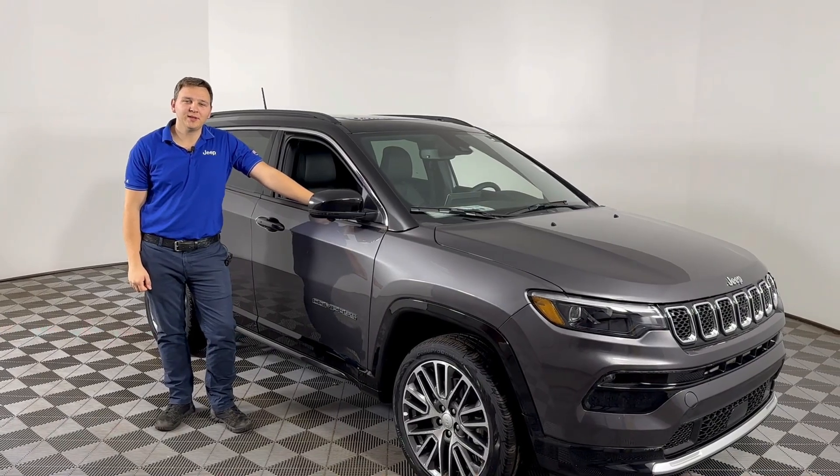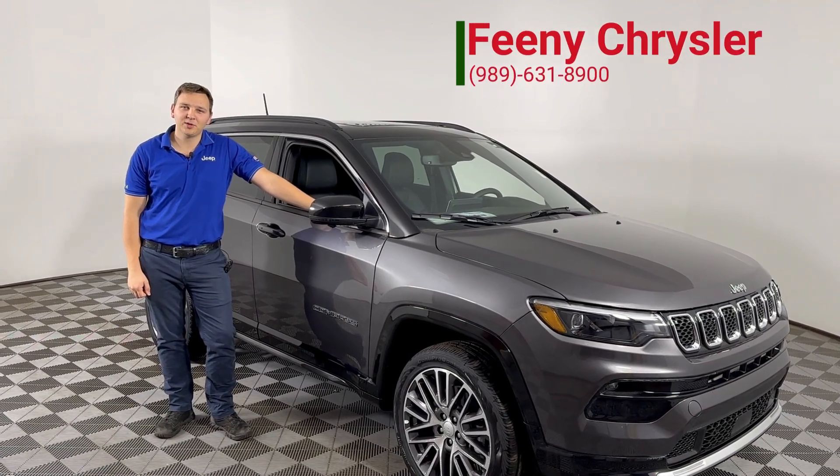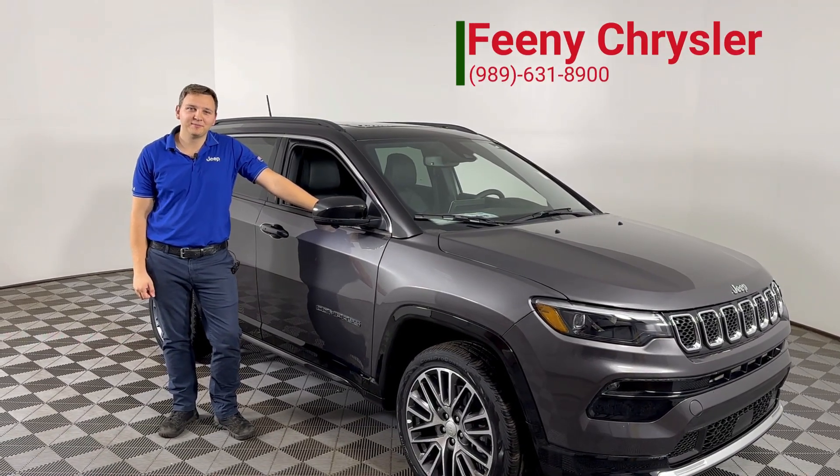That was your service tip of the week. Again, I'm Andrew McCoy in the Feeney Service Department. Give me a call if you have any questions or need help with anything. Thanks!